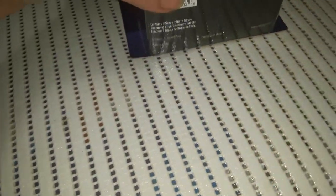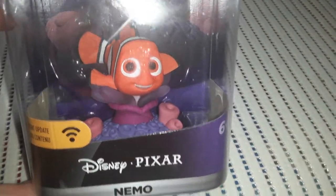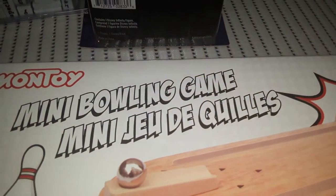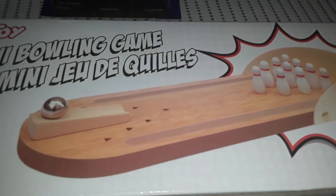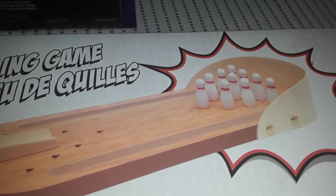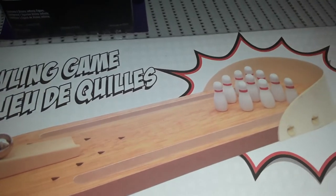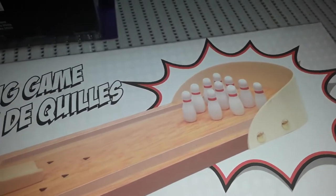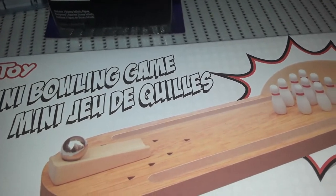They also had Nemo for $4, so of course I had to grab Nemo as well — really cute. The last item is this fun mini bowling game by Montoy. It's like a little wooden bowling alley with pins, and you just roll the ball down the little ramp to try to knock the pins down. For $4, I thought it would be something fun for my son and me to do since we're basically stuck inside all the time.